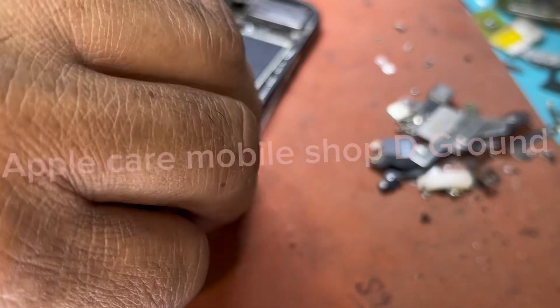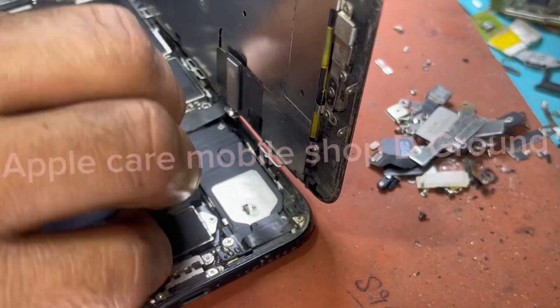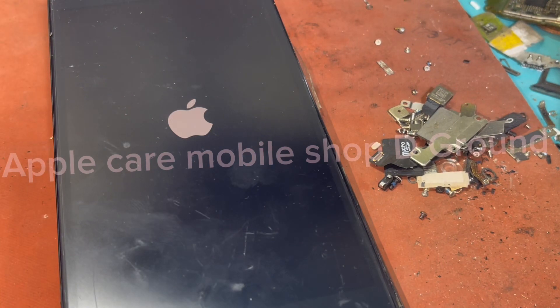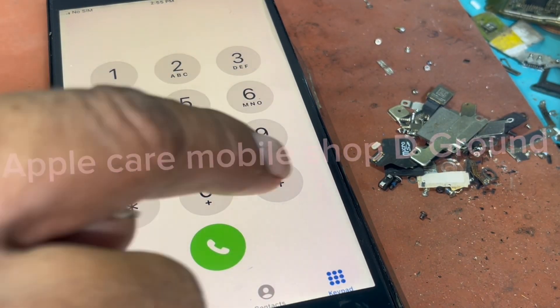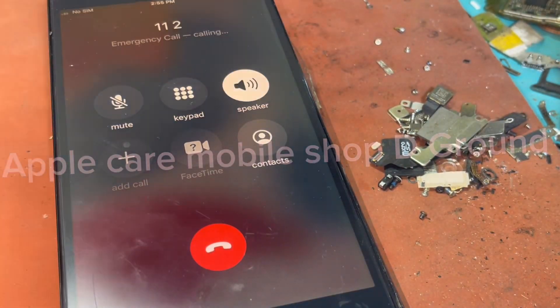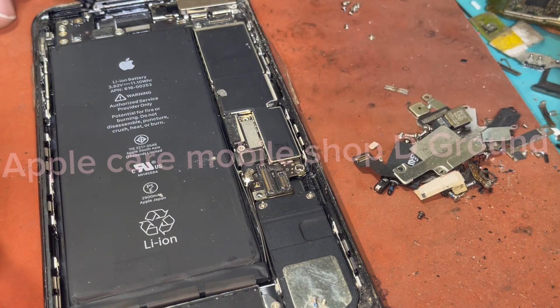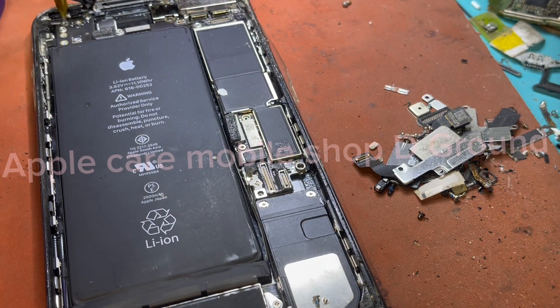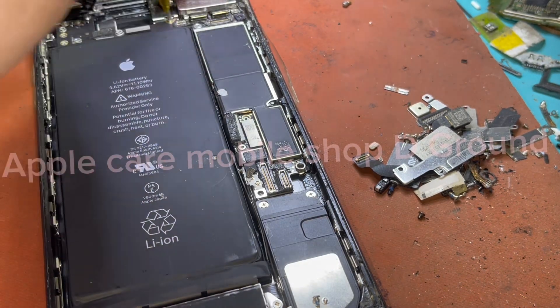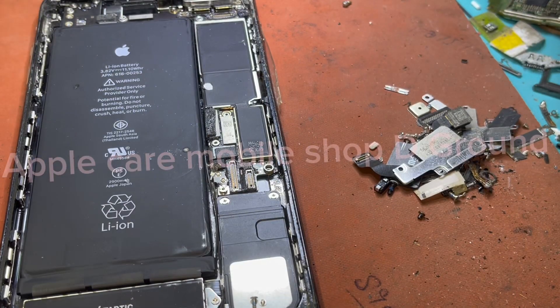After pulling out the IDIC, insert the new IDIC in its place. Using tools, securely close the phone using foam or solid tools to prevent damage.